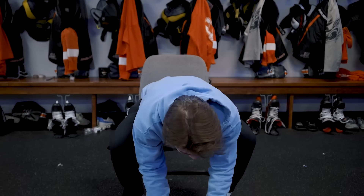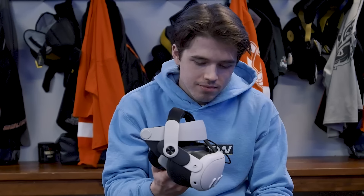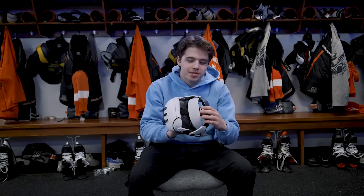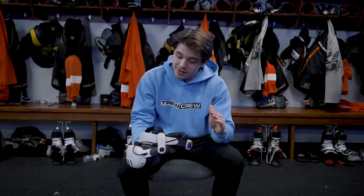We have the headset right here. Sense Arena kindly sent this over. We also bought a little head strap separately so that we're comfortable. We're actually playing a little bit of Beat Saber on the side, getting ready to make this video so we're prepared for virtual reality and our eyes don't freak out when we try it for the first time. We have the MetaQuest 3 — that's Meta, Instagram and Facebook's version of the headset. It's insane.